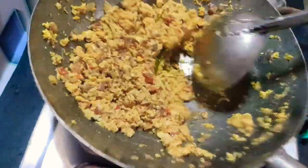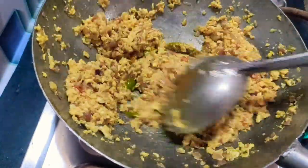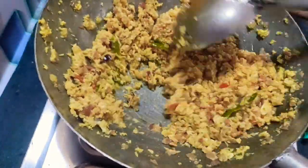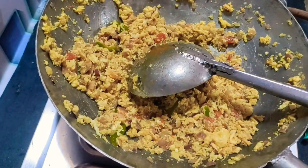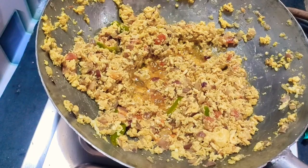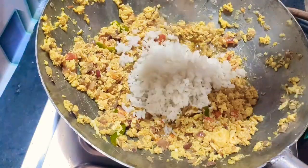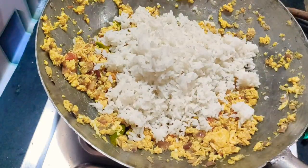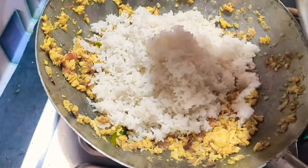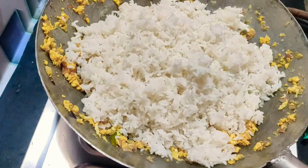Mix the rice in the pan. Now we will add rice — we have a larger quantity of rice here.